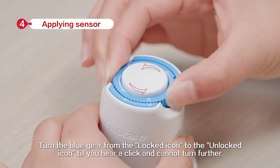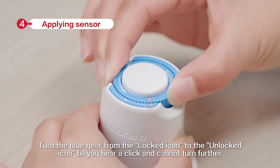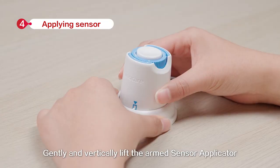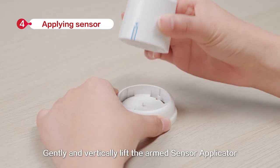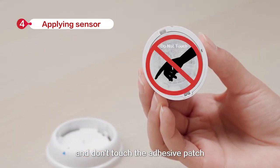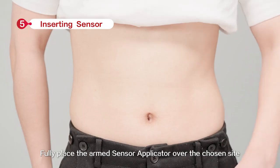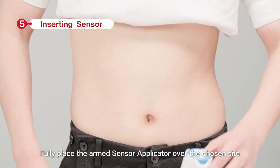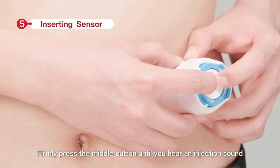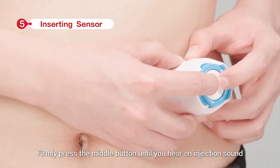Firmly press the sensor applicator down into the tray until you hear a click and it comes to a stop. Turn the blue gear from the locked icon to the unlocked icon until you hear a click and cannot turn further. Do not push down the middle button once the safety switch is fully released. Gently and vertically lift the armed sensor applicator and don't touch the adhesive patch. Fully place the armed sensor applicator over the chosen site. Firmly press the middle button until you hear an ejection sound.